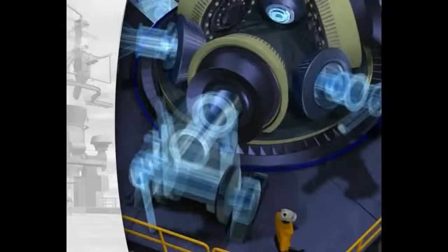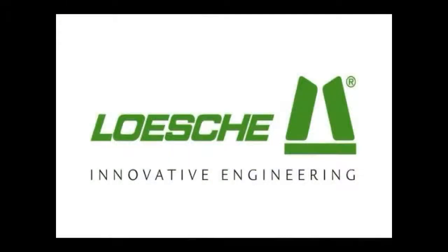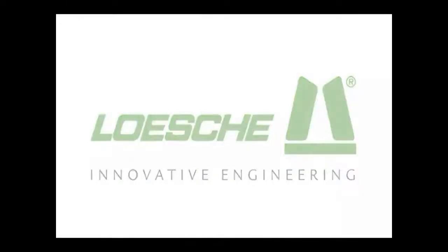The schematic flow lines mark the route of the hot gas from the gas duct through the louvering into the grinding chamber. Loescher is always one step ahead.